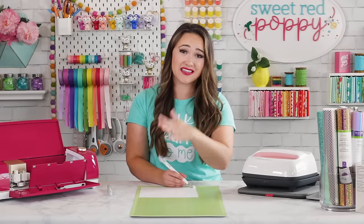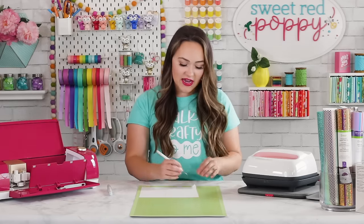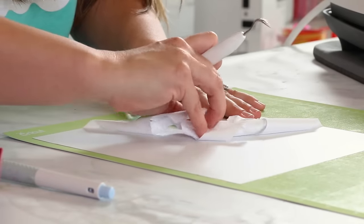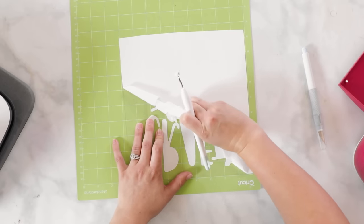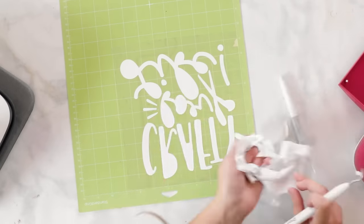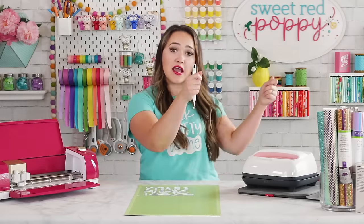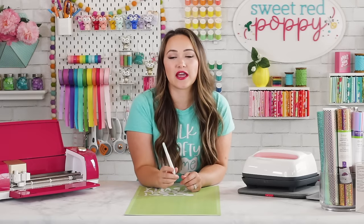I like to weed with everything on my mat because it keeps things in place. Start weeding at the corner of your project using the weeding tool to pull the vinyl away from the backing. Once a corner is up, use your fingers to pull the rest, at a 45 degree angle, going nice and slow so you don't rip anything. Use your weeding tool to get intricate parts like the insides of letters. If you need help seeing which parts still need weeding, hold it up to the light or use a lightbox.